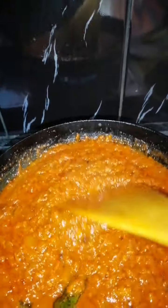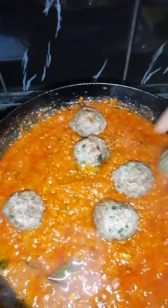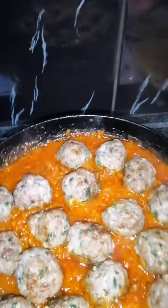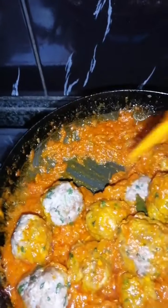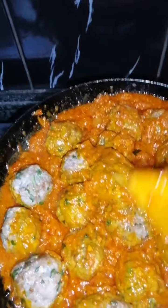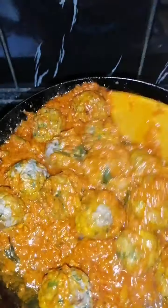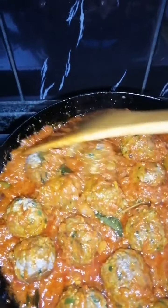Our chutney seems to be cooked. I'm going to be dropping in the meatballs and letting this simmer for a bit. Let's put them all in. We're going to coat them in the chutney. I'm just going to give this a stir so that all the meatballs are covered with the chutney. As you can see, they're still firm and they haven't broken up. This is going to simmer for 5 minutes because the meatballs are pre-cooked. They're all nicely coated — we're going to let this simmer for 5 minutes and then switch this off.